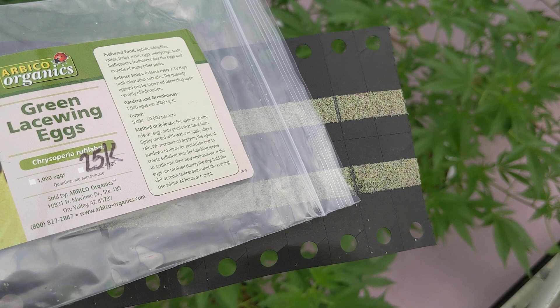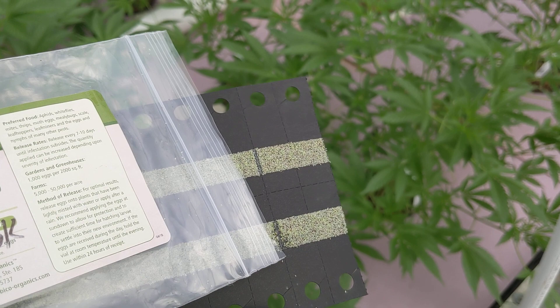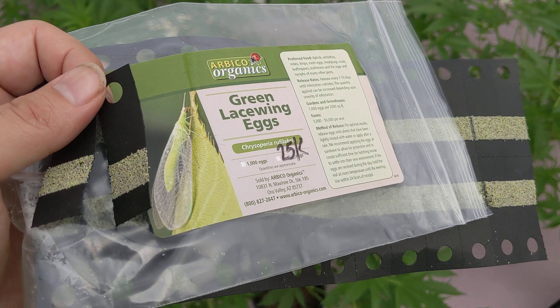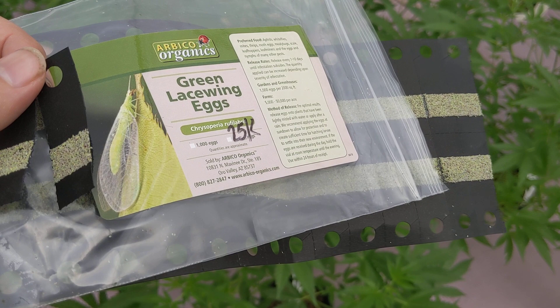These guys eat more per day and they're cheaper. I forget how much this costs, but it's much cheaper to cover a much larger space than ladybugs are. So if you're thinking about doing something to help prevent aphids in your garden — either as a preventative or maybe you have some aphids in your aquaponics system — this is definitely one of the best options that you can have.